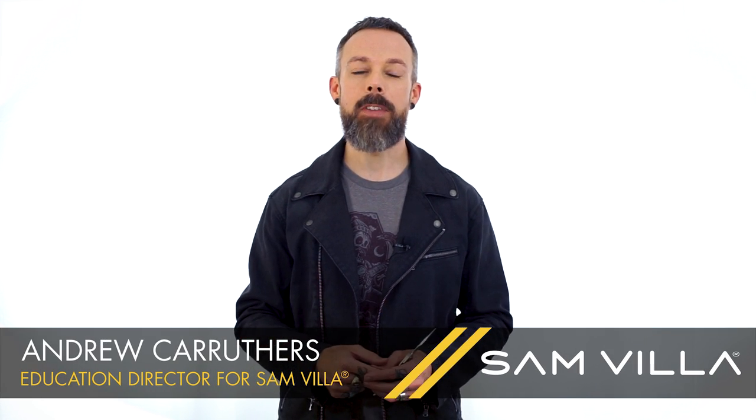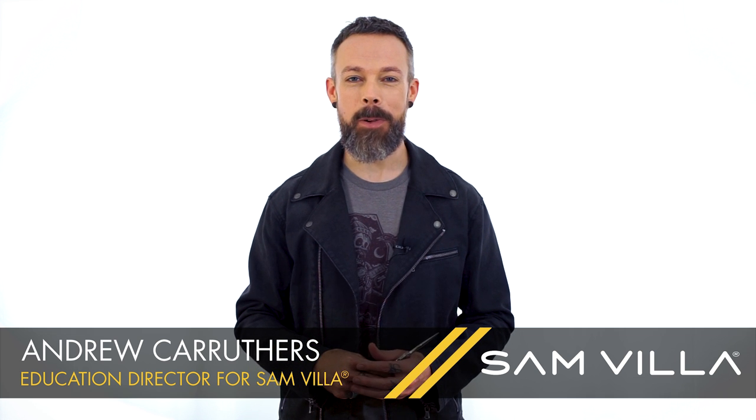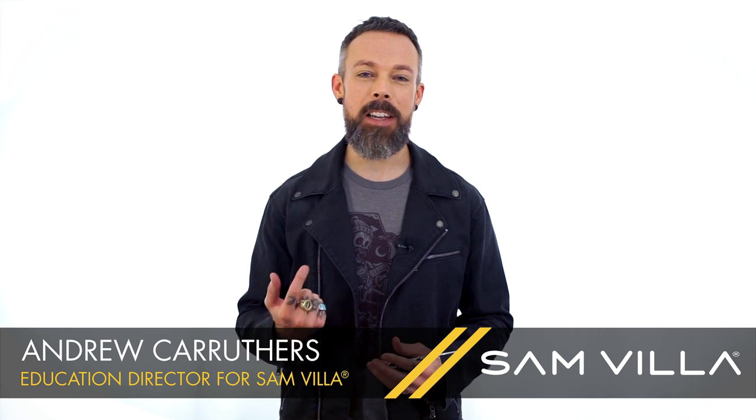If you have any questions on the process, leave them in the comment box below and we'll get back to you, or you're always welcome to call our customer advocacy team. The information is on the website for you. Thanks so much for watching — I'm Andrew Carruthers, Education Director for Sanvia.